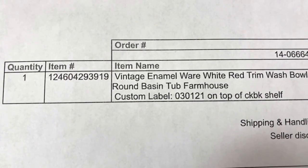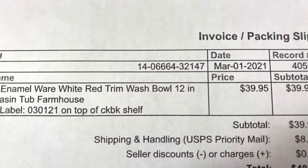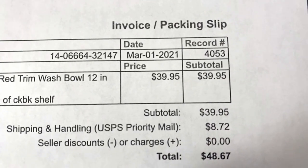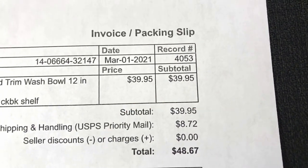This sold within a day - a vintage enamelware white with red trim wash bowl or basin, 12 inches round. It sold for the full asking price of $39.95 plus shipping. Let's go find it.